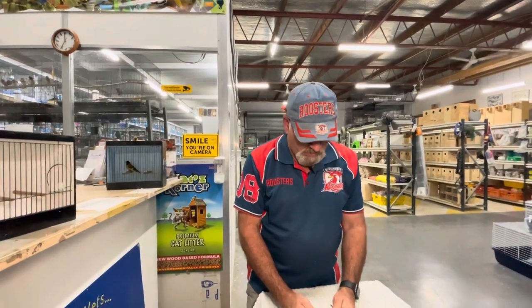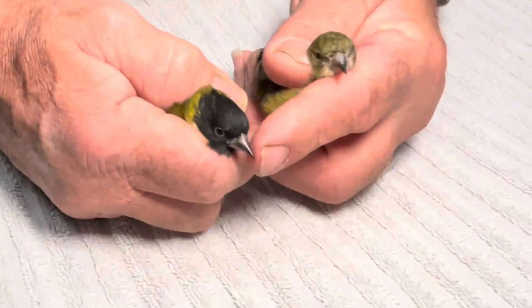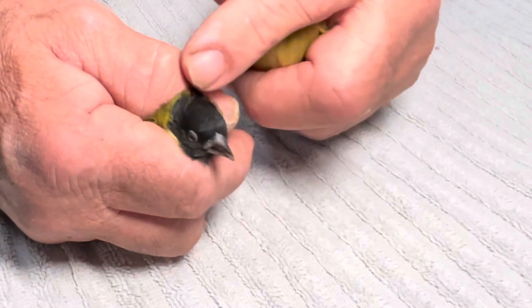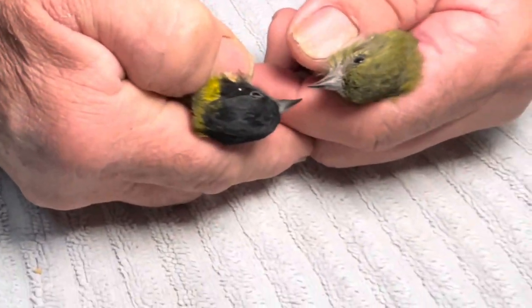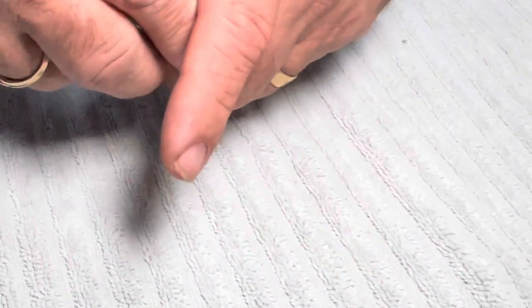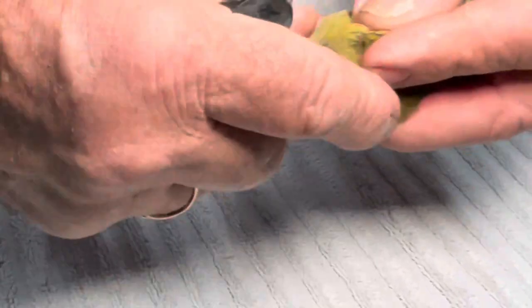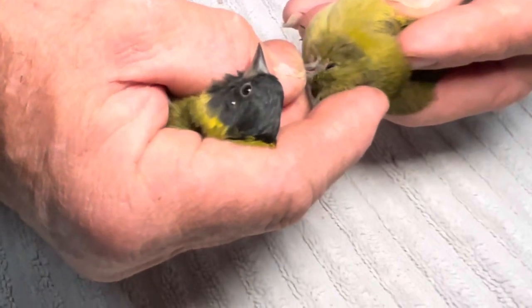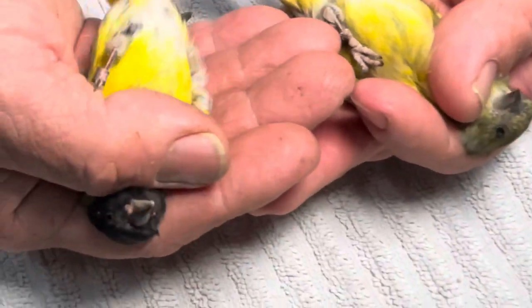We're going to visually sex the black-headed yellow siskin. The cock bird is on my right-hand side — your left — and this is your hen bird. Very obviously, the markings on the cock bird are brighter in the yellow, and he's distinguishable by the black head. Hens do have a slightly blackish head — you can just slightly see it there. Young males will break out in black spots across the top of the head and tend to be a brighter yellow. This is a very good coloured hen and this is your cock bird.